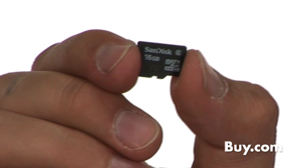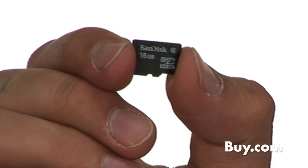SanDisk introduced the Micro SD High Capacity 4GB, 8GB, and 16GB cards, launching this popular Micro SDHC format into a high capacity range of memory cards for mobile phones to provide more storage for music, videos, and quality photographs.